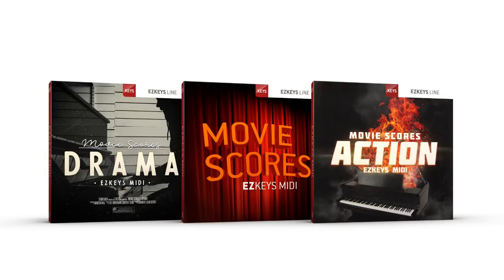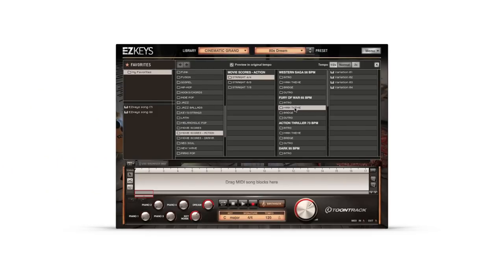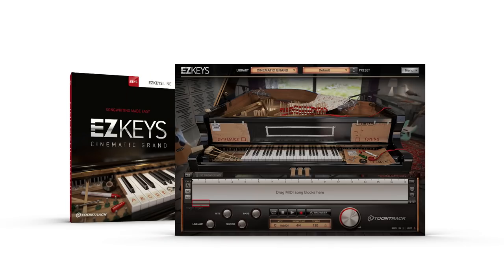A perfect complement to the Cinematic Grand are Easy Keys MIDI packs, specifically the Movie Scores series. These separately purchased MIDI packs contain hundreds of files organized by tempo, time signature and feel, and provide a creative well for cinematic inspired music. The Cinematic Grand from Toontrack — try the free demo at Toontrack.com.